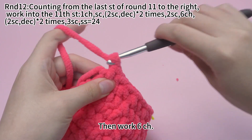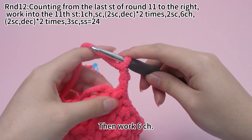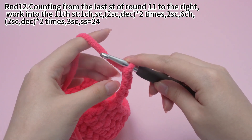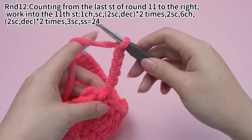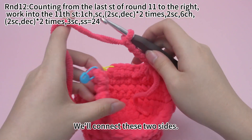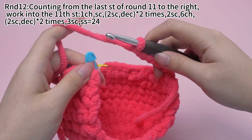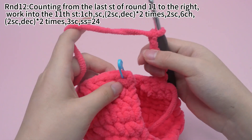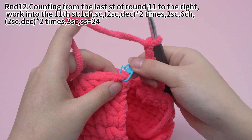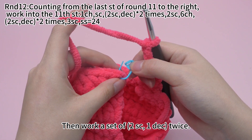Then work six chain stitches. Six chain stitches are done. We'll connect these two sides. Remove the marker.